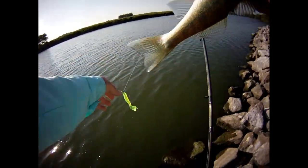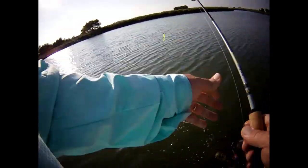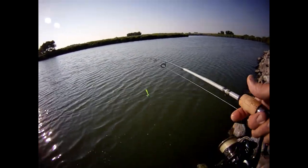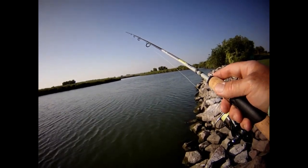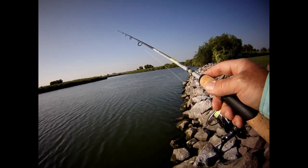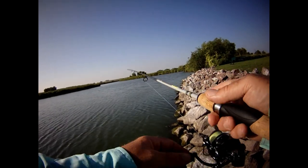That's a quarter ounce jig and I don't know, a three or four inch grub — I'll show you that brand in a minute. Basically I'm just reeling it real slow, or just fast enough to keep it up off the bottom. And then when I'm in the deeper area, I'll reel and stop, let it sink. If I can't feel it, I'll just wait until I know it taps the bottom and then start reeling it again. I'm getting whacked when it's right near the bottom.